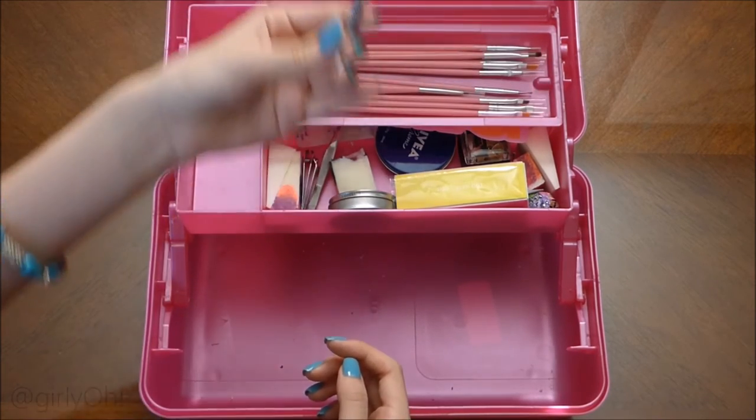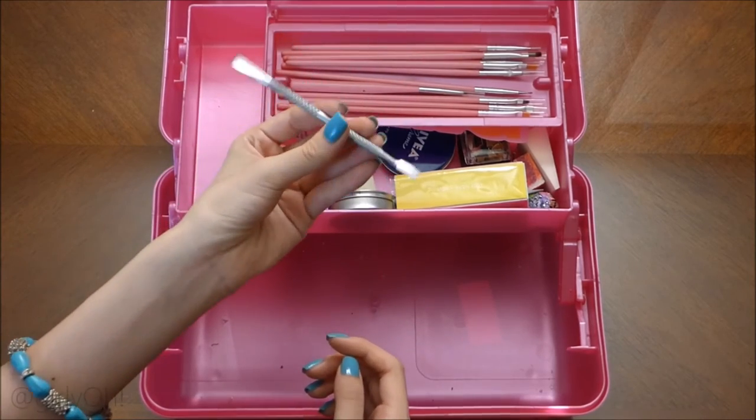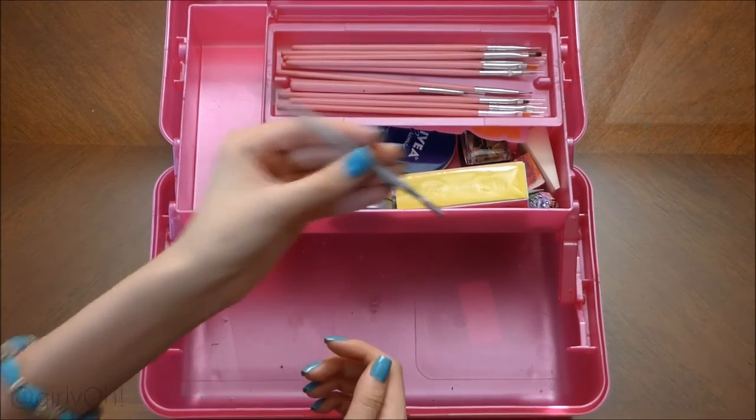This is my cuticle pusher, but I do not push my cuticles with it — I use this for my swatch ball.